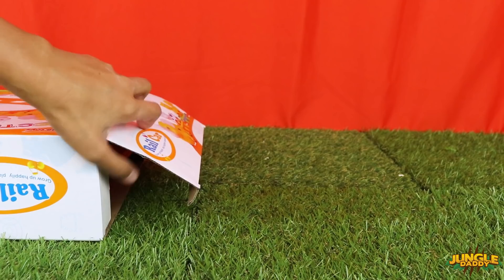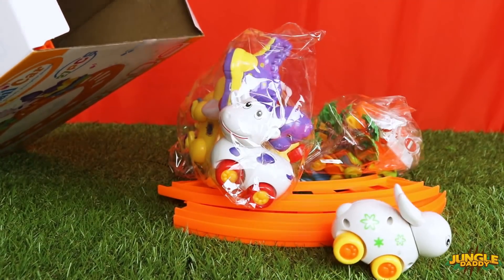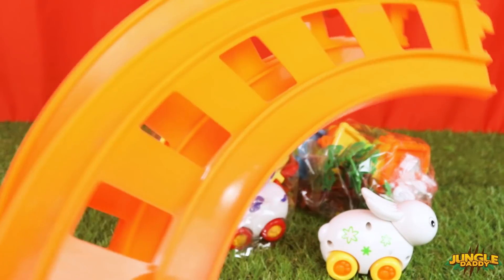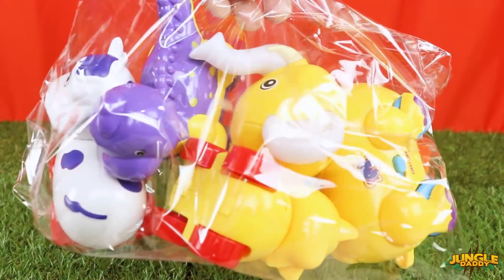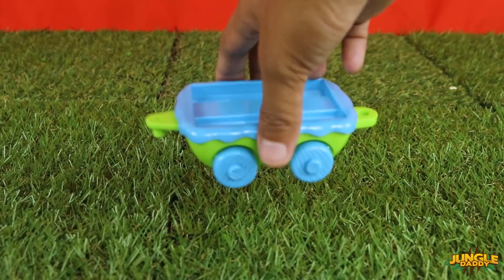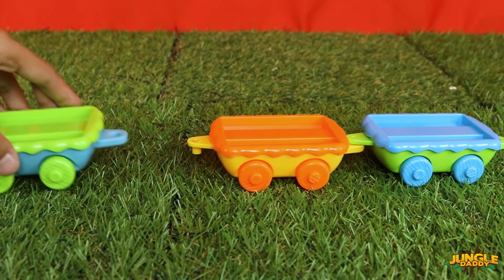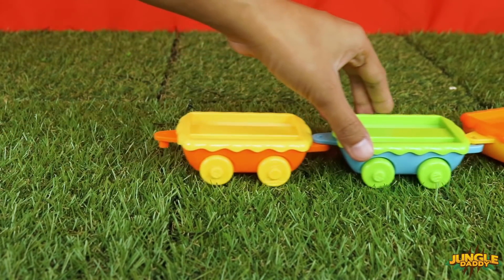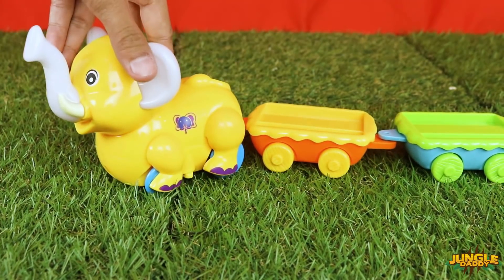Let's open it up! Let's open the keys in the front of the box. It's easy to use — we want to open it up, put it open. All done!